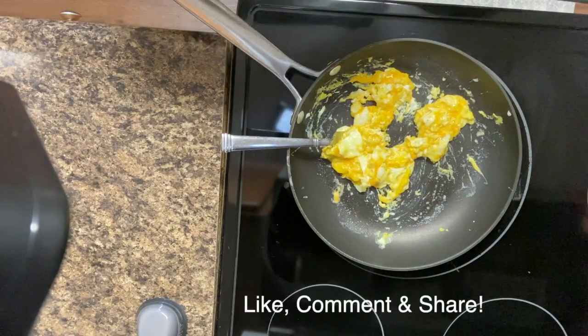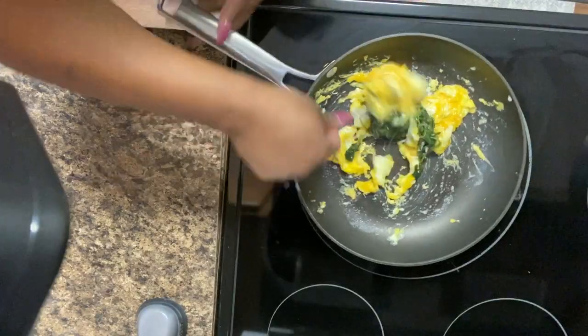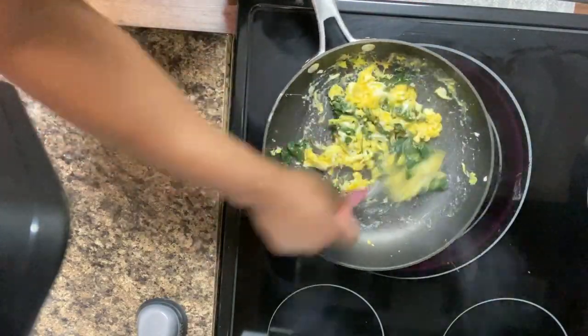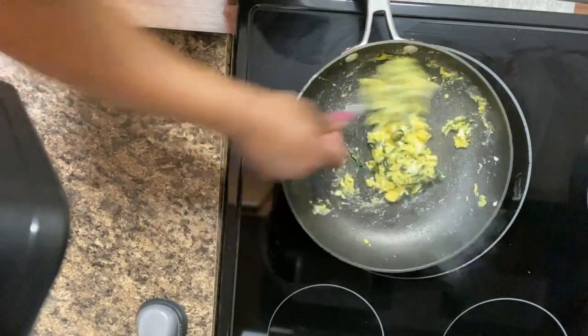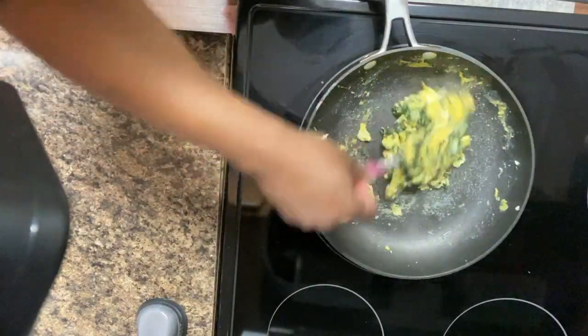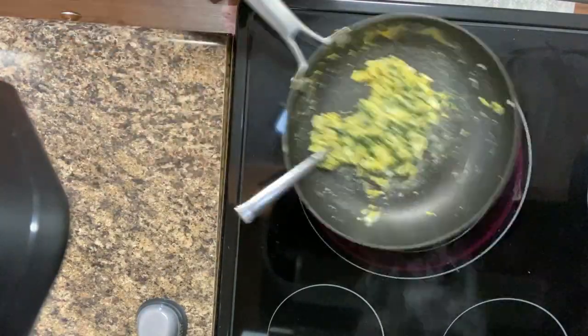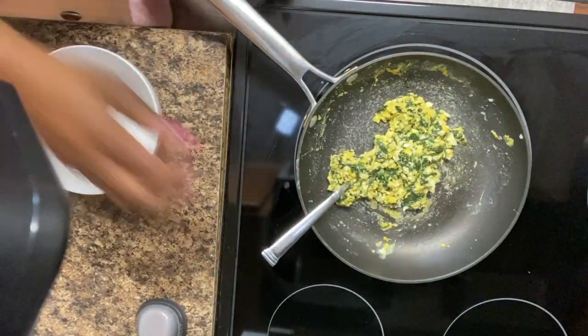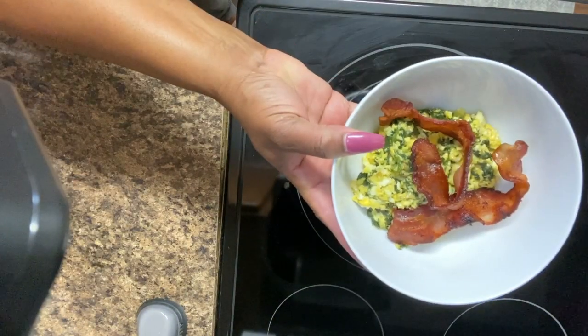Remember that baby spinach? I'm actually adding that in now and we're gonna mix everything together. This is a very quick meal y'all and it's not too unhealthy — I can't say it's healthy, but it's a very good quick meal. We're gonna go ahead and put it in the bowl for my mom and I'm adding her two pieces of bacon. I hope you enjoyed today's video, thank you so much for watching — see you in the next video, bye y'all!